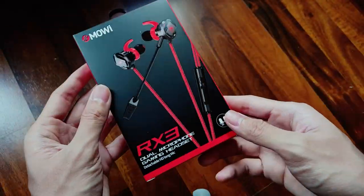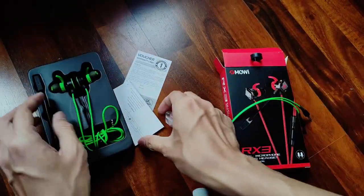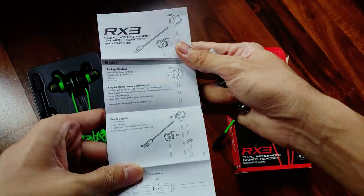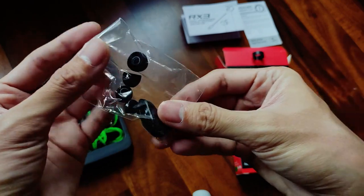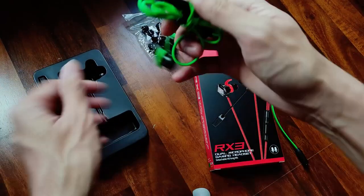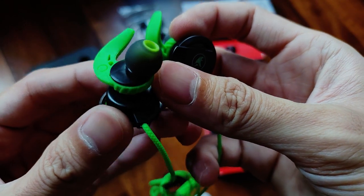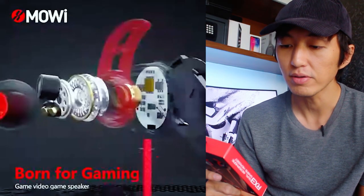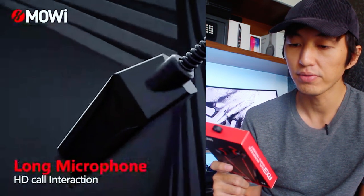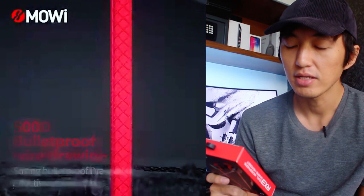I'm also going to record some game streaming so you can hear what it's like when recording during gameplay. Now it has a 10mm bullet high fidelity speaker, a built-in ENC active noise reduction microphone, 4mm anti-disturbance microphone, excellent sound insulation effect, electromagnetic shielding, and it comes with three colors.